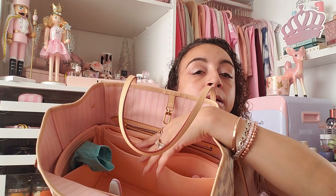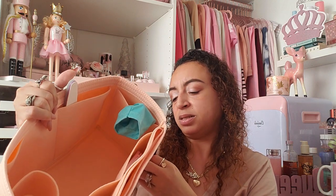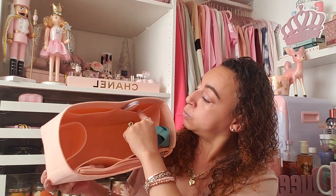Let me pull out the bag organizer so you guys can see it and see the inside of the purse. This is what it looks like — mine says 'Kaioruki.' It has a slot where I keep my Starbucks cup, two pockets, a zipper, a side pocket, two more pockets on the other side, and a big open space. I love it — I'd rather this get dirty than the bottom of my pretty pink purse.